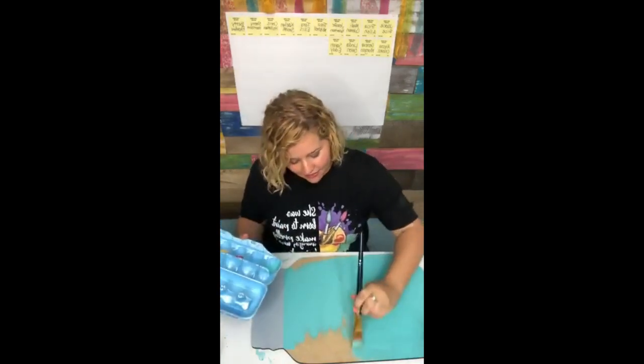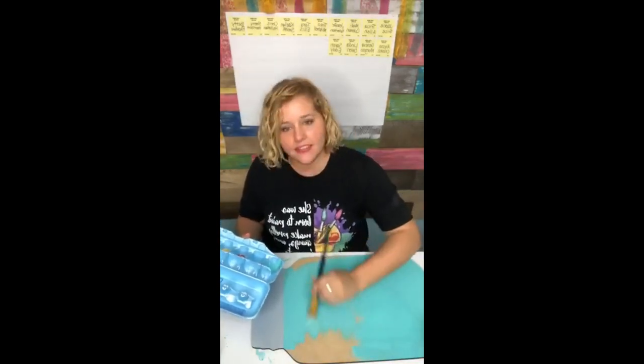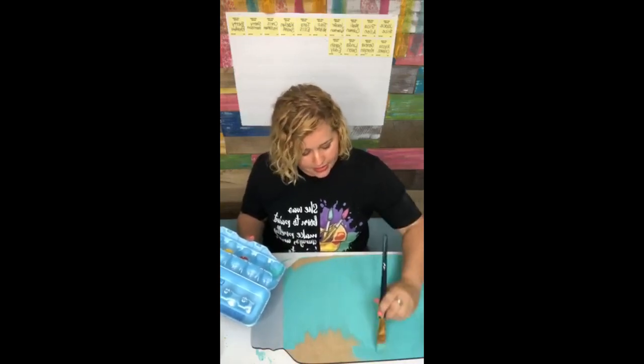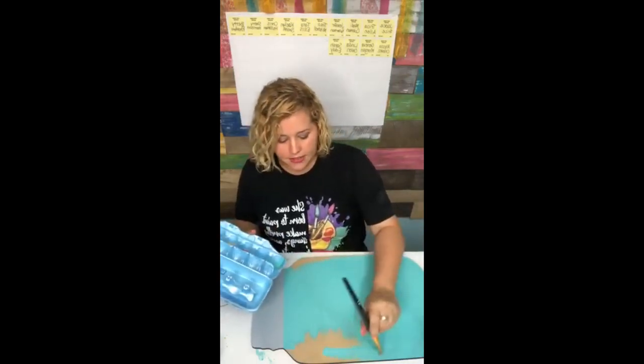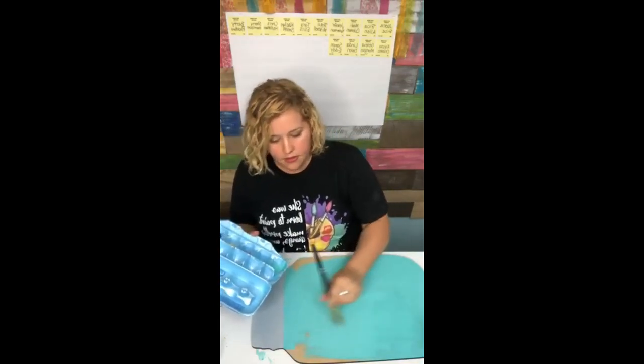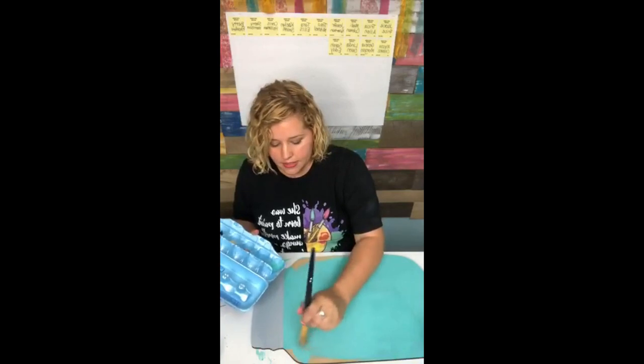If you guys haven't seen that video yet, I may have to have Gretchen, one of my assistants, post it to my page again so you guys can see it. I think I posted it like April 30th or something - yeah, it's craziness.